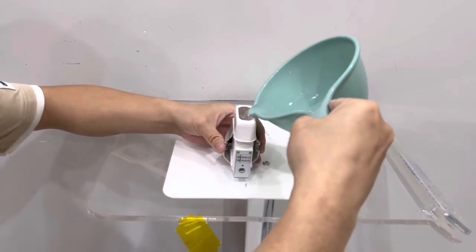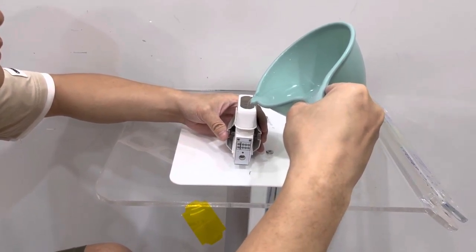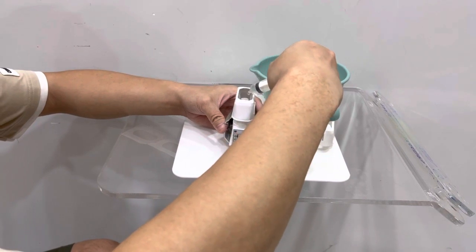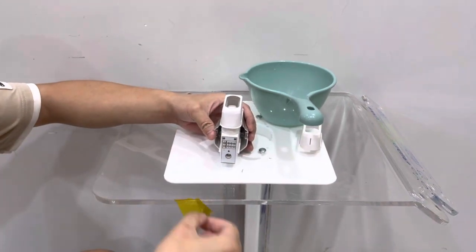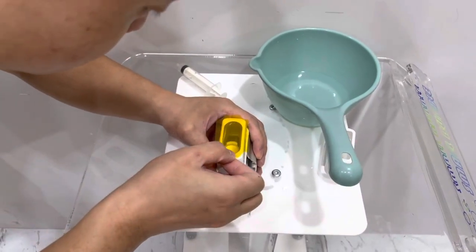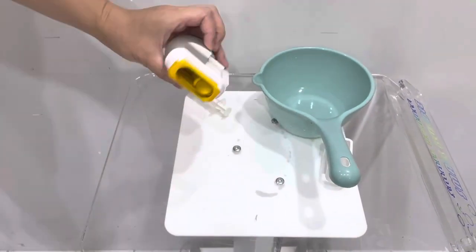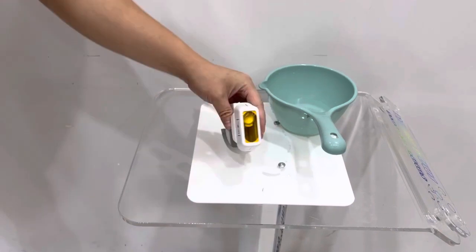Start adding water into the cartridge. Make it full enough but don't let it leak out. Then put the stickers on it. Finally, connect the white plastic part again.